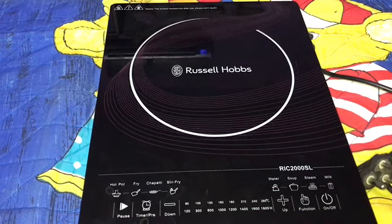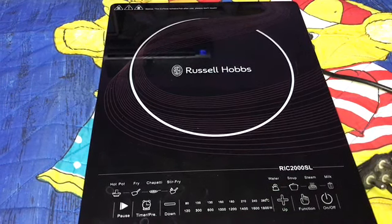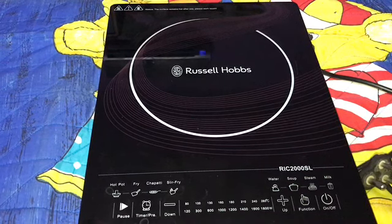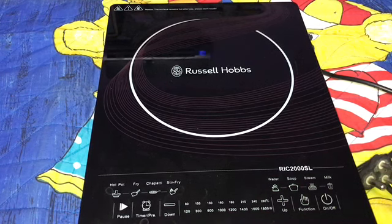As a safety feature, a notice is written on the top of the induction: 'The surface remains hot after use — please do not touch.' So here is the induction — quite a sleek induction it is.